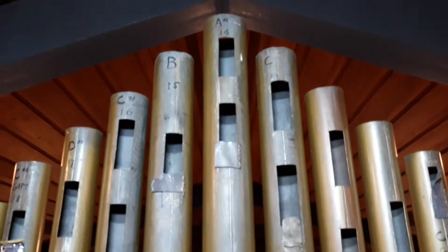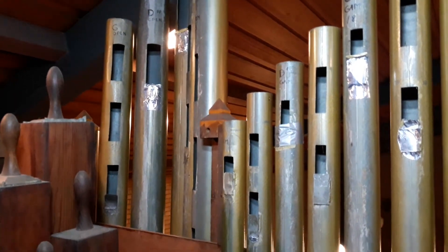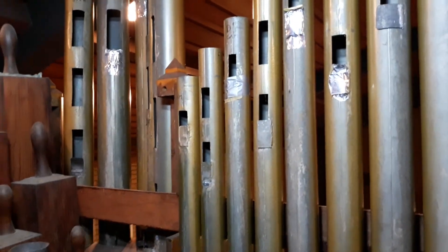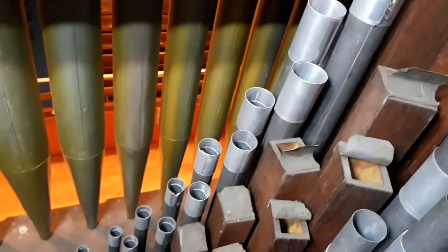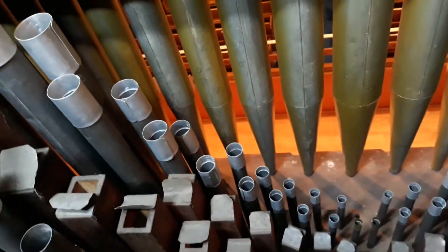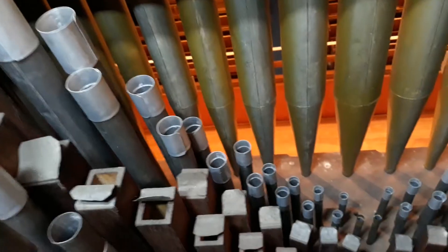You can see these are the facade pipes which are visible from the church, and most of the facade pipes are still played — they still speak. All the winding goes from the chests out and is plumbed around, which was quite a difficult challenge to repair during the restoration, but it's been painstakingly and lovingly done and they all speak, which is wonderful. Next we have the remainder of the trebles for the open diapason on the great — a lovely warm sound.